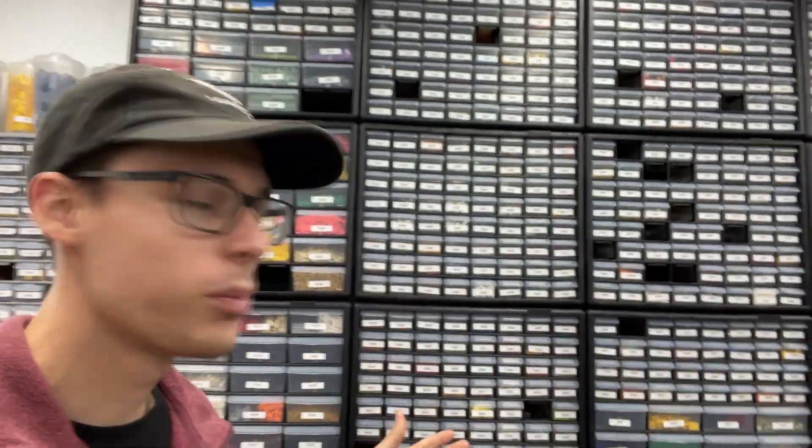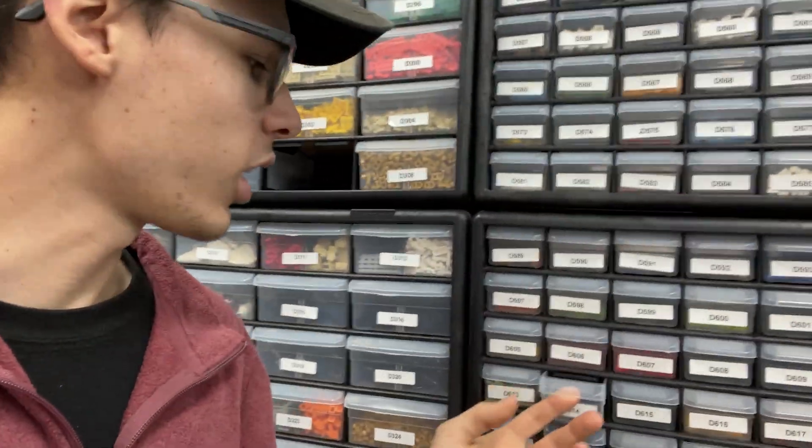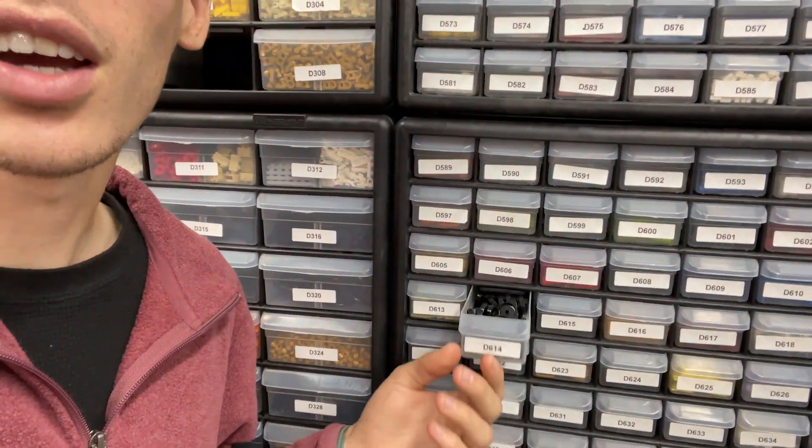Hello everyone, welcome back to another video. This is an exciting video that's been in the works for a very long time. As many of you know, we sell LEGO on BrickLink. Until very recently we sold mostly new parts — you come to a drawer and all those pieces inside are brand new, coming out of brand new sets that we part out.